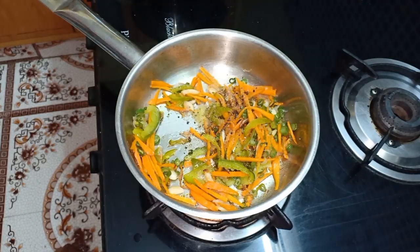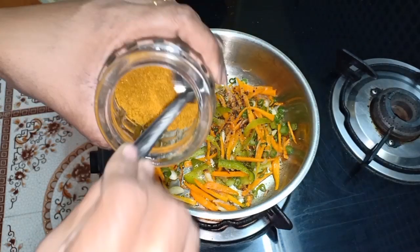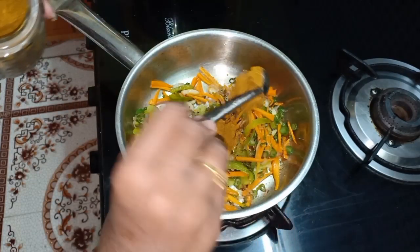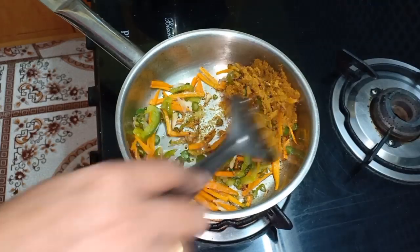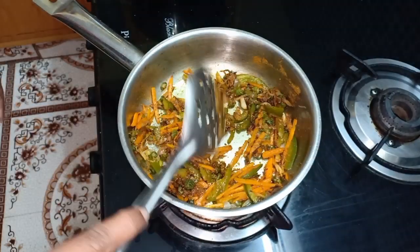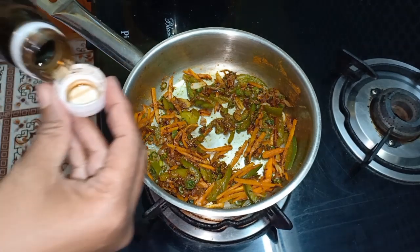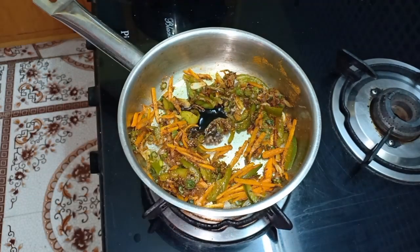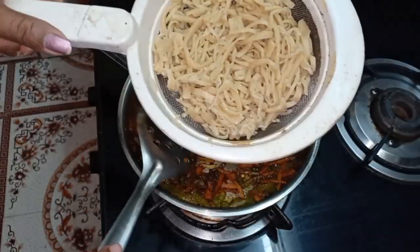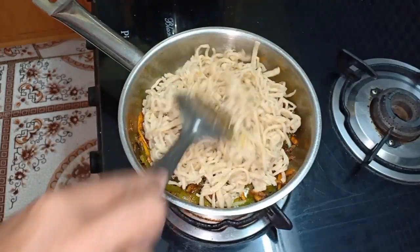Add 3 tablespoons of cabbage. Add 1 masala — a homemade veggie masala. I will add the ingredients in the description if you have a recipe and post it. Add noodles with a spoon. Add soy sauce. Add noodles in a bowl.